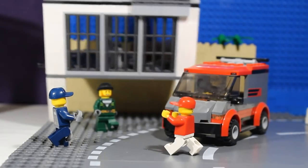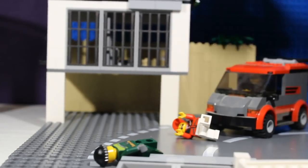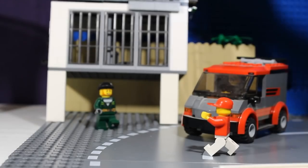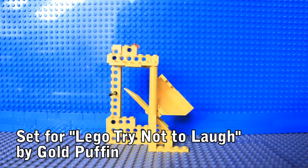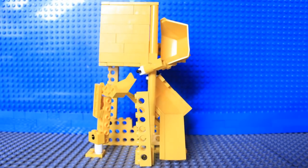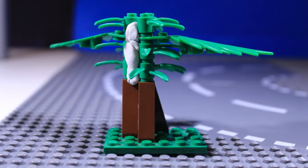One of the most annoying things that can happen when animating is having your set collapse halfway through a scene, sending everything flying out of position. It's pretty much impossible to get everything back exactly where it was. To avoid this frustrating scenario, make your set stable and strong and attach it securely to your desk. If you do have to build something fragile, don't be afraid to cheat a little bit by reinforcing it with hidden pieces of tape or sticky tack.